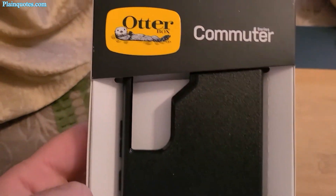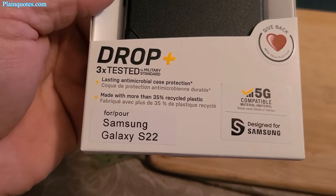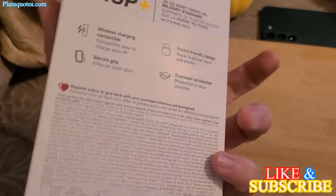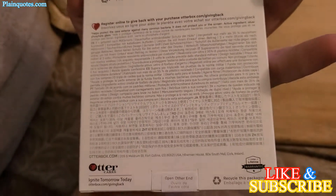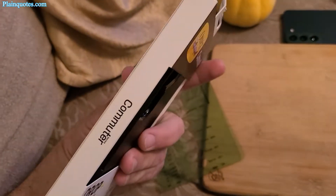This is the OtterBox Commuter Series case for the Samsung Galaxy S22. I got this for $39.99 from Best Buy, so it's kind of expensive compared to many other cases.